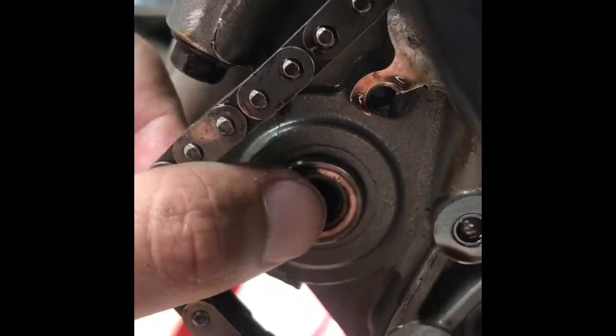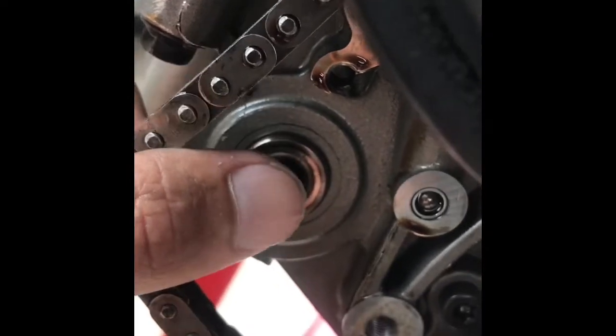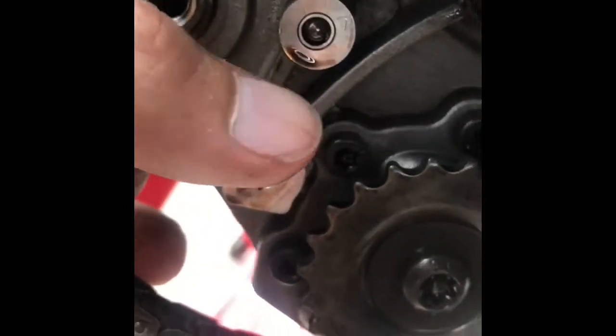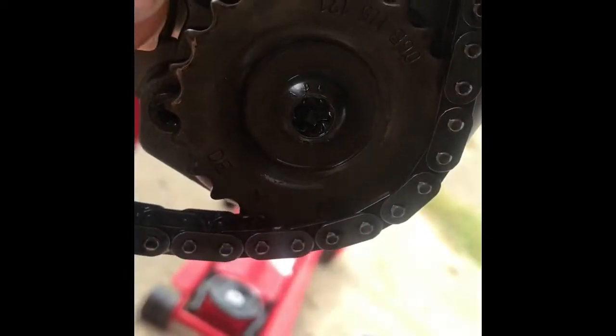Once you break this main bolt with the triple square head, you can sort of wiggle the sprocket and maneuver the chain tensioner out of place and just slip it out without undoing your crank or anything else.